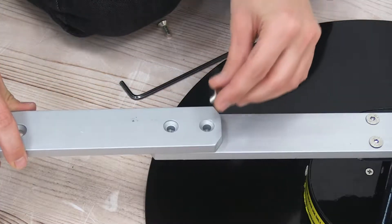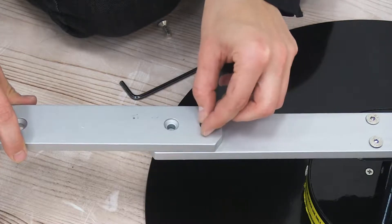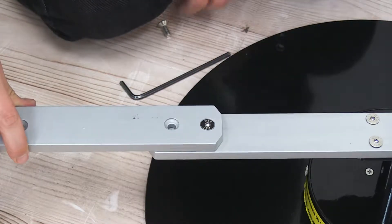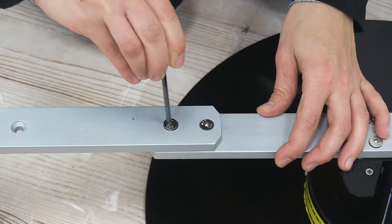You're just going to align the holes, and then using the included screws you're just going to tighten into place. Using the hex wrench, we're just going to tighten.